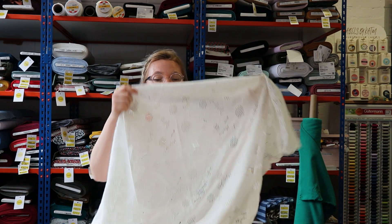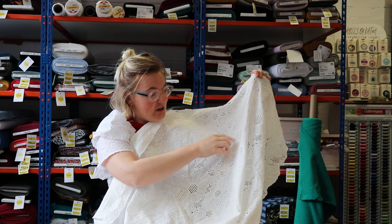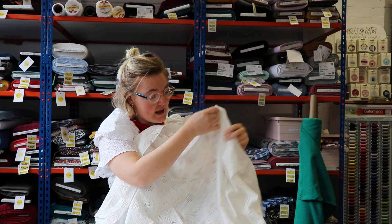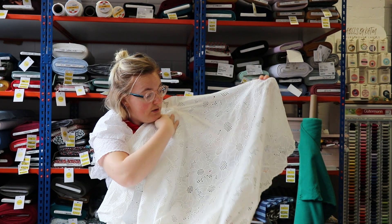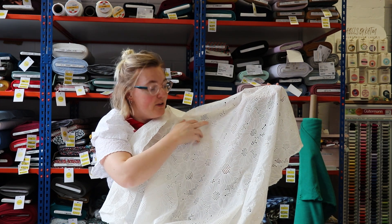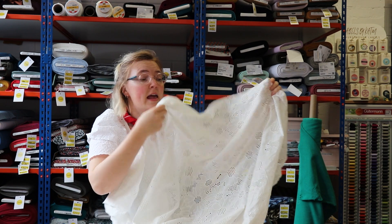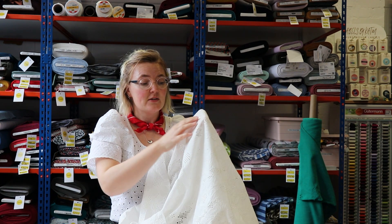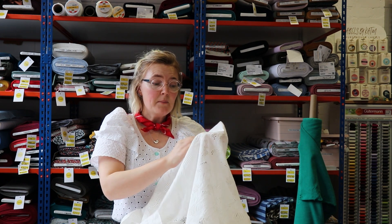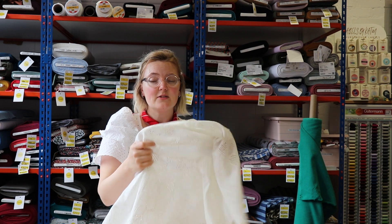First up we have a floral embroidered cotton. It's 100% cotton and it has these beautiful big flowers in a kind of solid, outlined with stitching, and in between we've got these little eyelets. The eyelets also form the middle of the flower, so it's really beautiful. It's quite a lightweight fabric in the solid areas — I would say it's kind of like a cotton lawn weight.